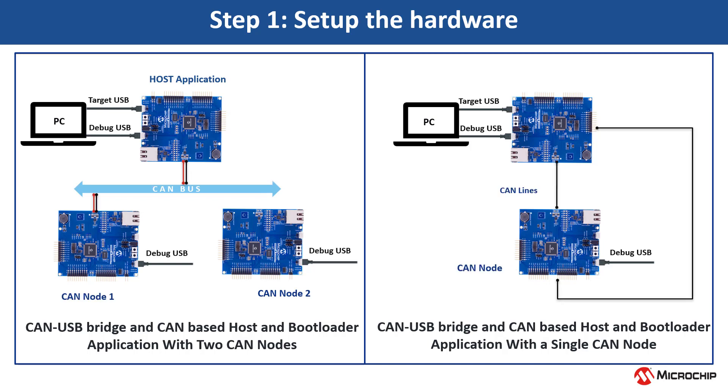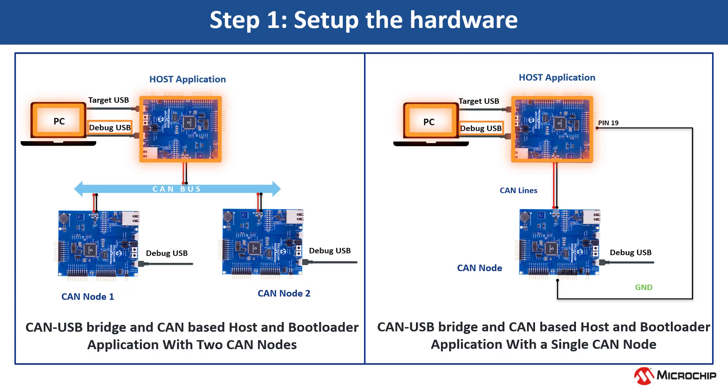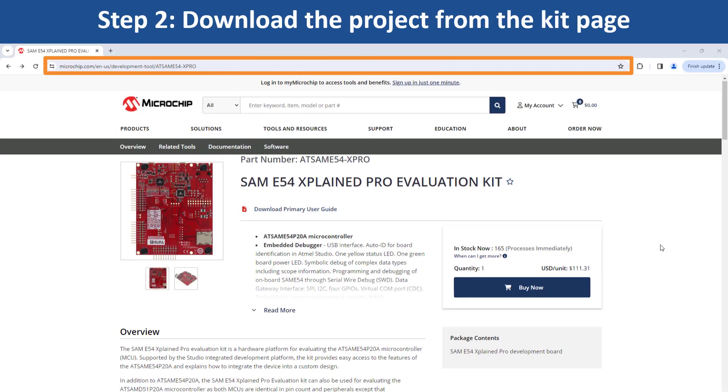Let us setup the hardware as shown to test functionality. There are two configurations for this demonstration: one with two nodes and the other with a single node. For both setups, connect the CAN host to your PC via a micro-USB cable for power and debugging. Setup a virtual COM port by connecting another micro-USB cable from the PC to target USB on the host kit. In the two-node setup, similarly connect the second CAN node.